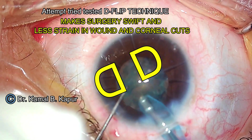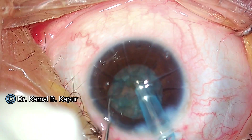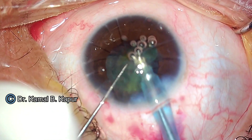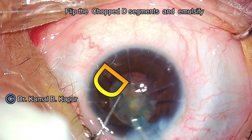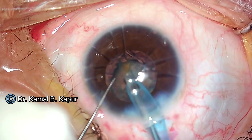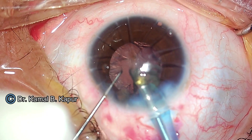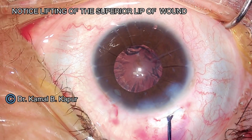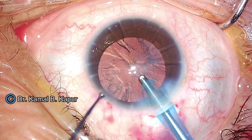We will again use the deflip technique described in our previous videos to reduce surgical time, reduce the effort of chopping within the bag, and put less strain onto the cuts in the cornea. The use of the deflip technique in this soft cataract has been of huge advantage. We remove the second D segment by flipping it into the anterior chamber, and in a matter of a couple of minutes the surgery is over.